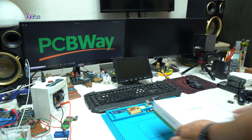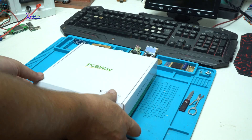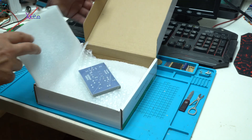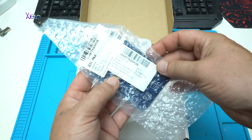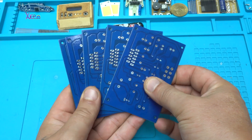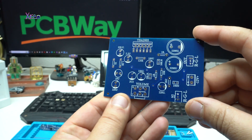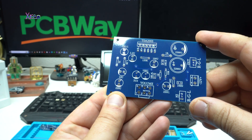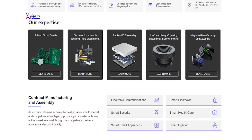My PCB board for the audio amplifier is produced by PCBWay, which is the sponsor of this video. PCBWay provides customers with a one-stop solution service including product design, product development, PCB manufacturing, and supply chain management.